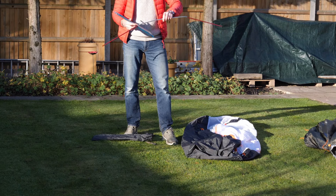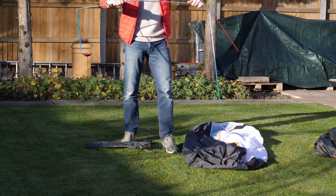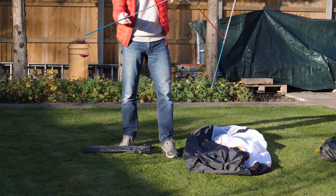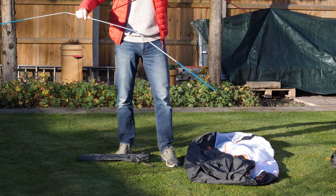There are two sets of poles and they come with shock cord. They're made from lightweight aluminium and they measure no longer than 55 centimetres when packed away, which is quite important when you're considering putting this tent on your bike. There's a long one for the head end and a short one for the foot end.